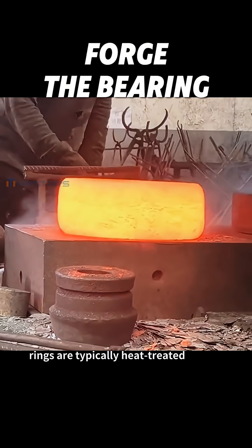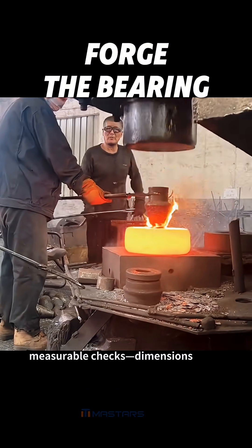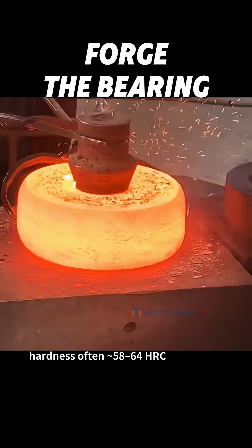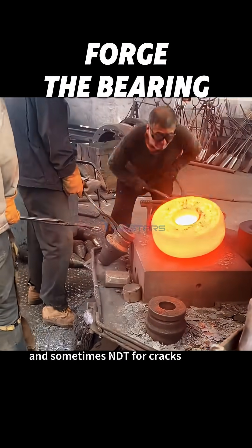After forging, rings are typically heat-treated, then machined to final fits and runout. Release is based on measurable checks: dimensions, hardness — often 58–60 HRC for many bearing steels — and sometimes NDE for cracks.